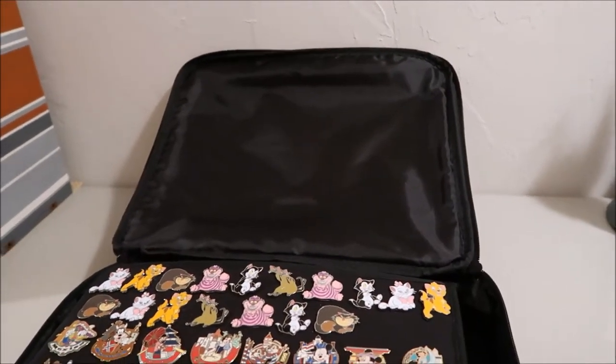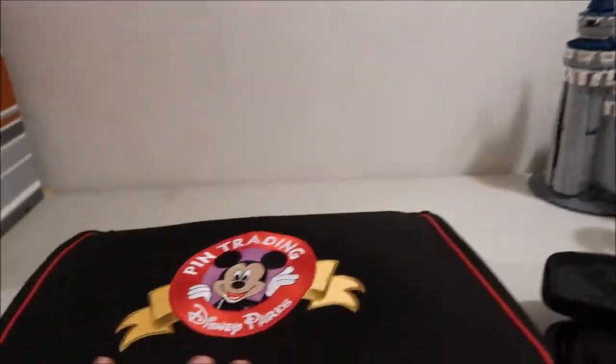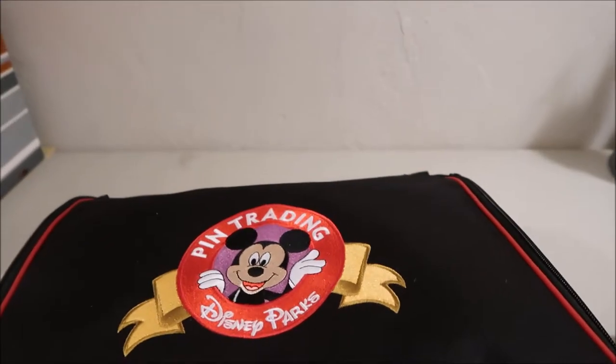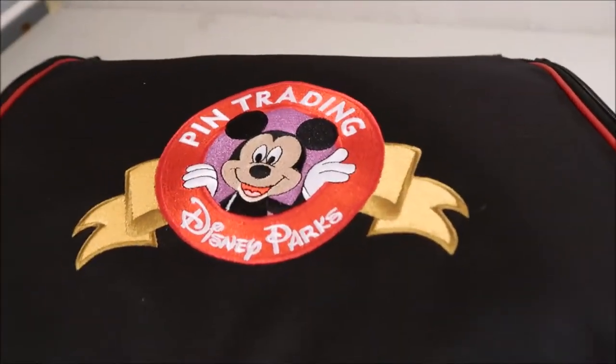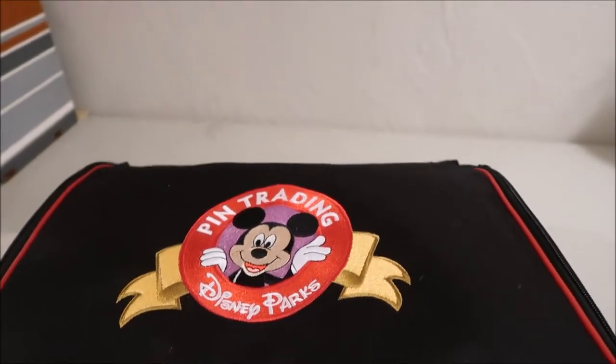Hey guys, it's Kylie and I'm back with another video. This is going to be a pin video. Some of the stuff is already out because I started filming it and then the memory card filled up, so I had to restart. I only got a little bit into it, so it's going to show how I store my pins.